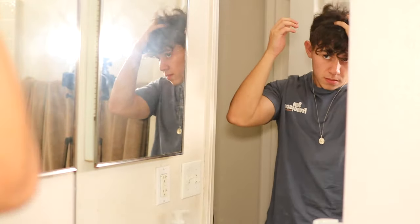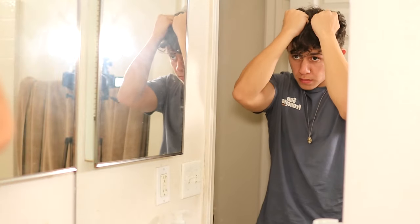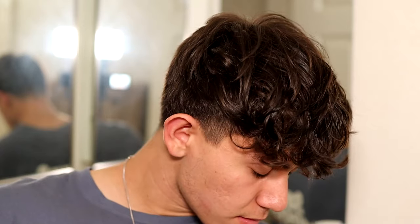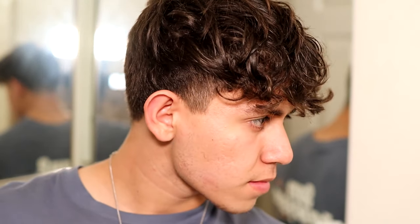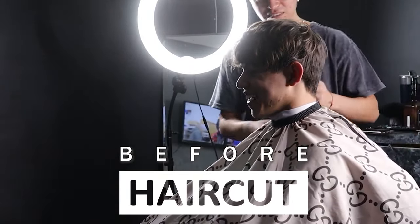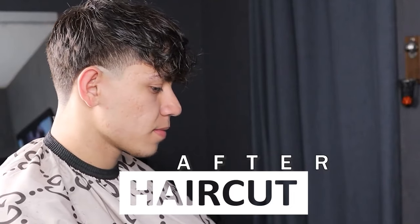Let's get started. I love messy hair and you just watched a tutorial on a messy hairstyle, but today I'm teaching you how to achieve this messy hair. So the first thing we need to talk about is the haircut, because this is something very important — you can't really have messy hair if you don't have the right haircut for it.